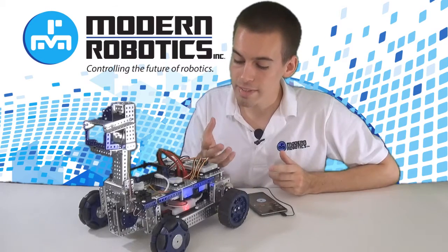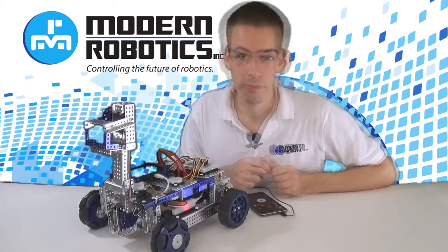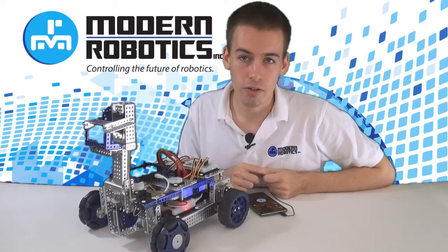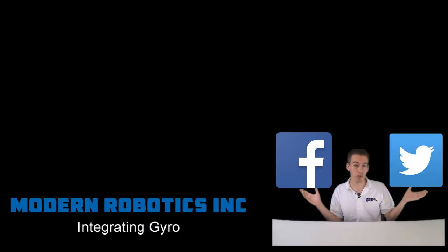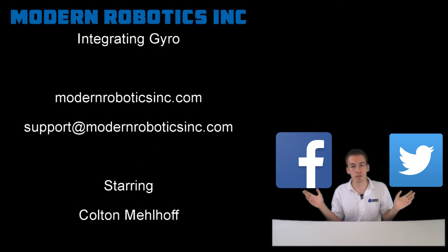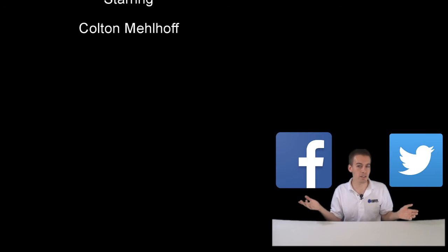The gyro is really neat because it doesn't need any other references other than the universe. Check out the links below to find more resources on the Modern Robotics Gyroscope. Did you know we have a Facebook and a Twitter page? Be sure to follow or like the one you use most to get updates on new sensors or new videos right when they come out.